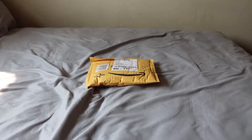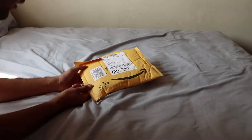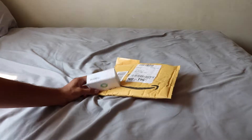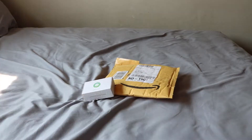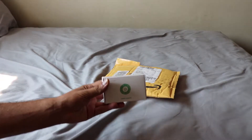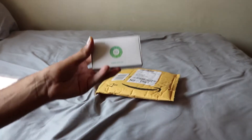Hey guys, we're back again on an unboxing video. I got this today in the mail — I ordered this from Amazon and the name is RevPower. Here it is. We opened the Amazon package, let me show you that for a sec.